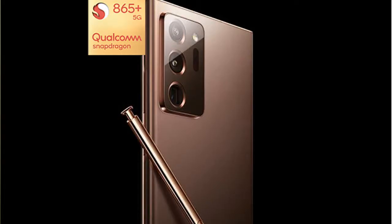Looking at Note 20 Ultra specs: it runs a Qualcomm Snapdragon 865 Plus chipset. The screen is 2K resolution and Samsung has a 120Hz refresh rate display.